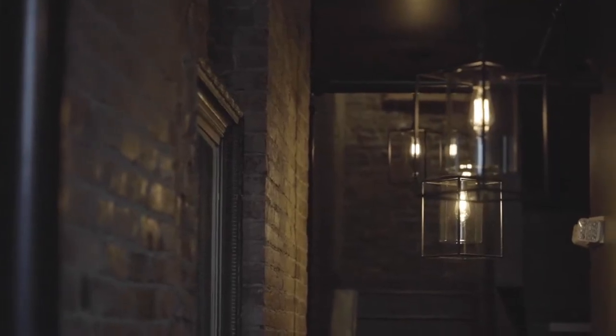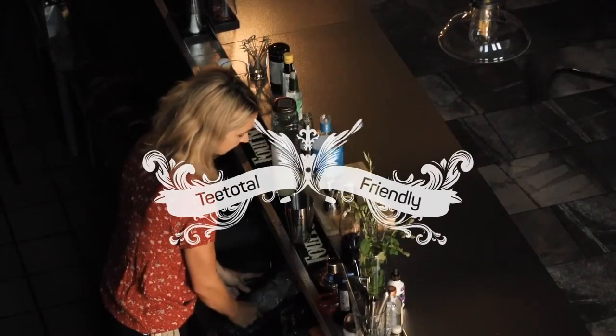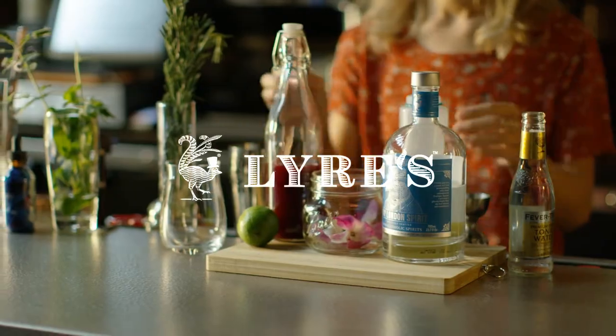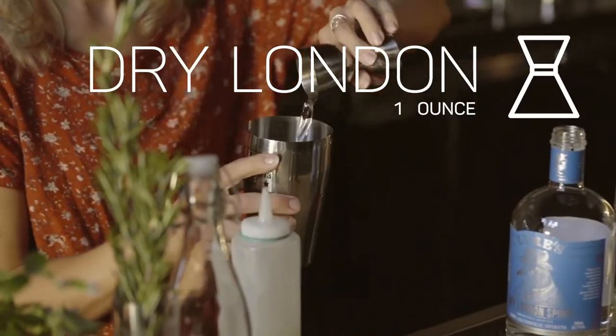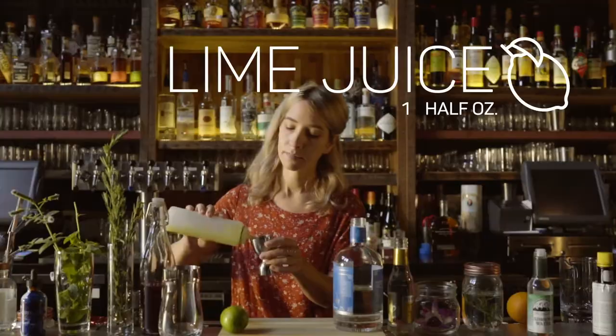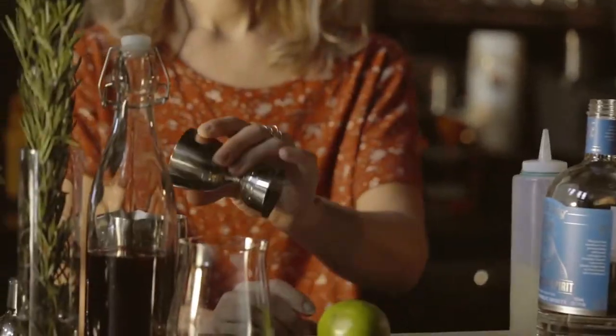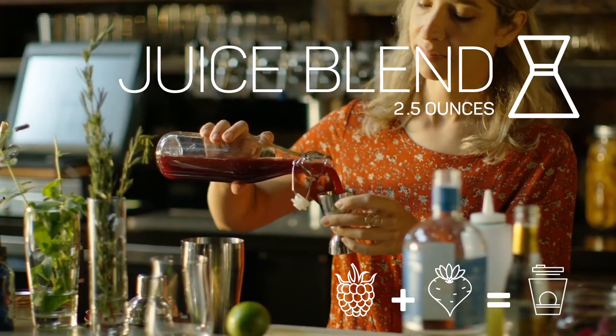I'm at Toutant with another teetotal-friendly recipe using my current non-alcoholic spirit crush from Lyres. I build this drink using an ounce of Lyres Dry London Spirit, half an ounce of fresh lime juice, and two and a half ounces of a raspberry and beet juice blend.